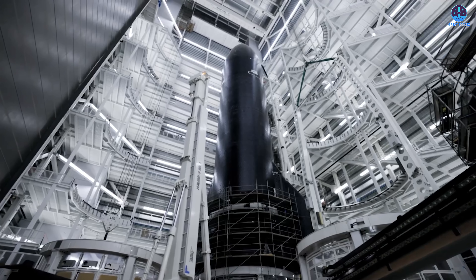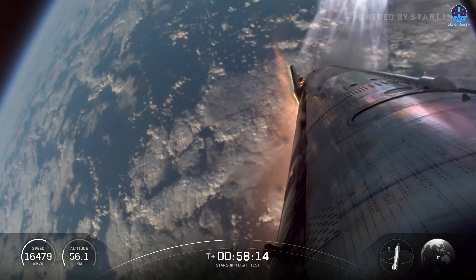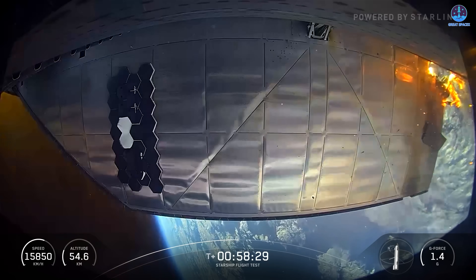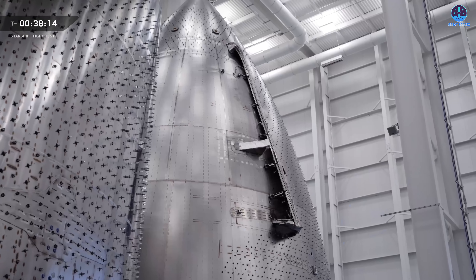Even on Flight 10, which was hailed as Starship's most successful mission so far, the heat shield still showed visible signs of strain. On top of all this, the heat shield significantly increases the mass of the vehicle. So what if SpaceX simply removed it?